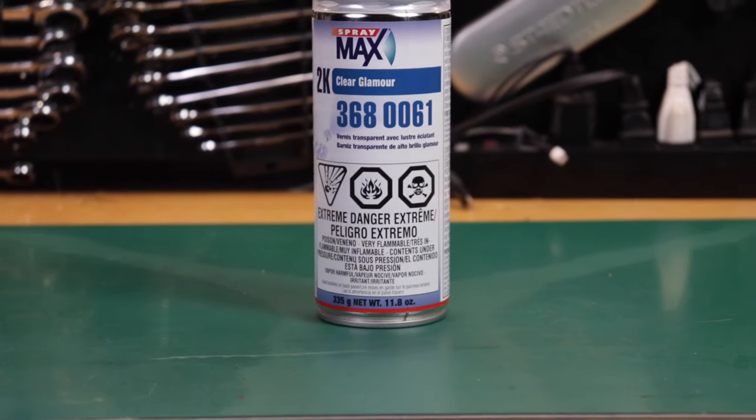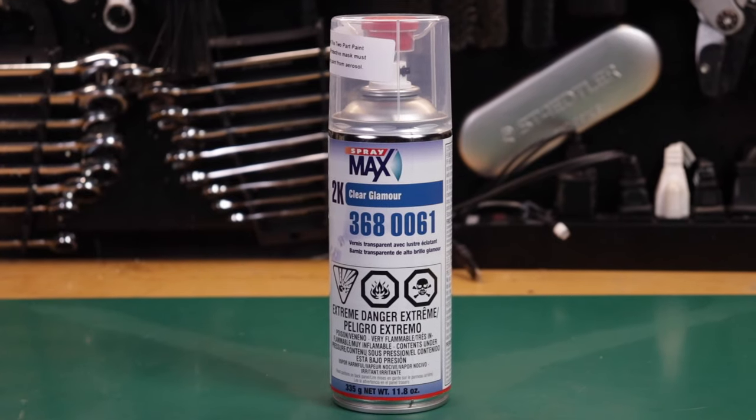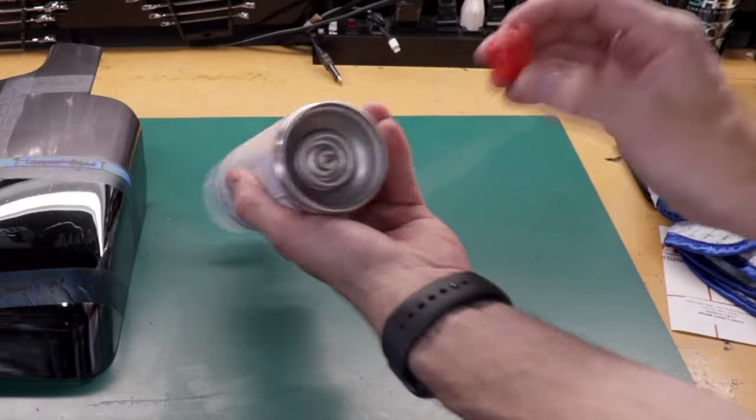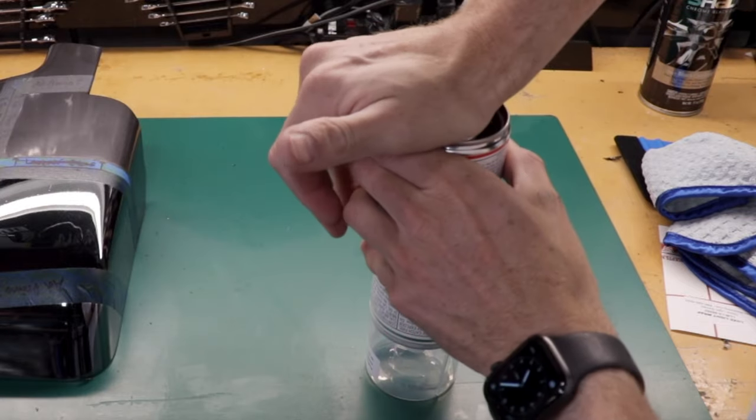Also today we will be applying 2k clear to the products based on your suggestions from the comments. If you're not familiar with 2k clear, it's a spray can of clear coat — about $20 — but you have to activate it with a button at the bottom that mixes two components inside. It comes out much better with a lot more UV protection, closer to what you might find at a body shop. We're going to see if it improves the finish, longevity, or both.